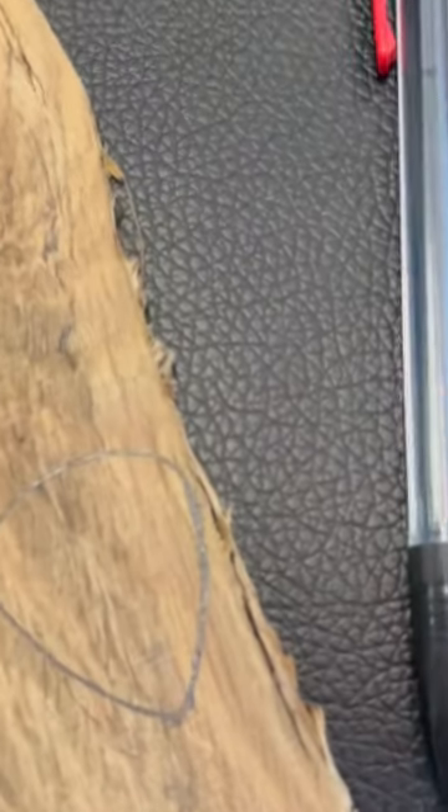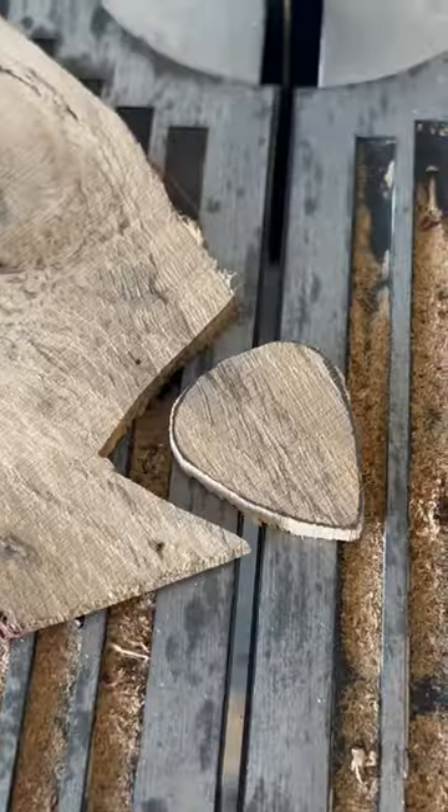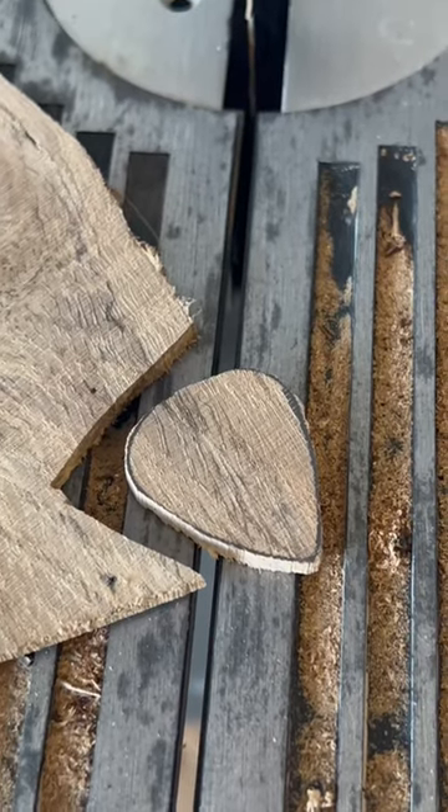Now take your pencil and trace out your guitar pick on the piece of wood. Now let's cut out the guitar pick on the bandsaw. I got my guitar pick cut out — let's take it to the sander.